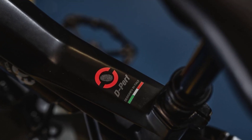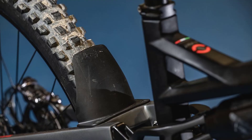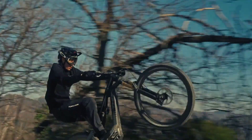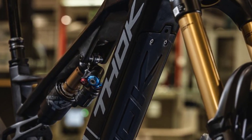Thoc installs a fatbar carbon handlebar from Renthal on the top model. Shifting is done with a SRAM GX AXS Eagle. A new steering stop was developed especially for the Gram. The 630Wh battery is easy to remove from the downtube.